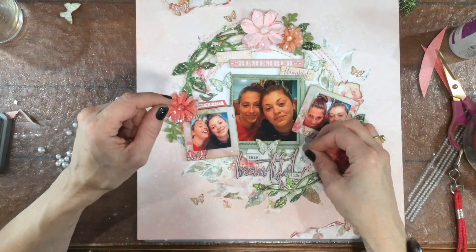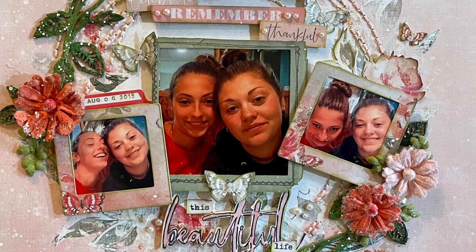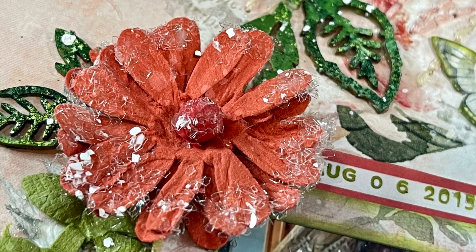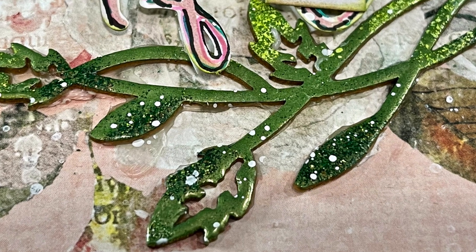Then I glued a loose pearl into place, and that completes the layout. Here are some close-ups. Thank you so much for watching and for staying till the end — I really appreciate you taking the time to watch these videos and I hope you got something useful out of this one.